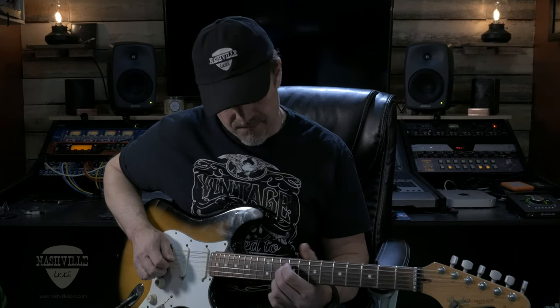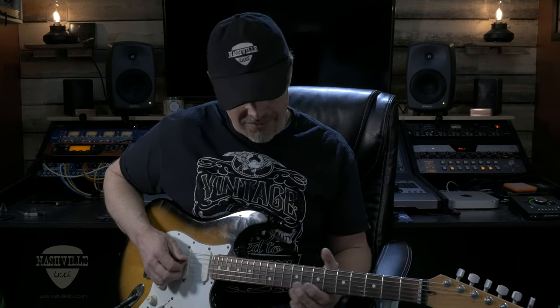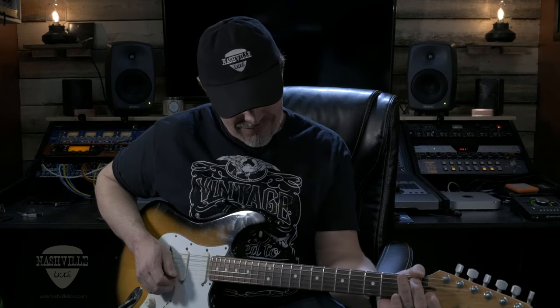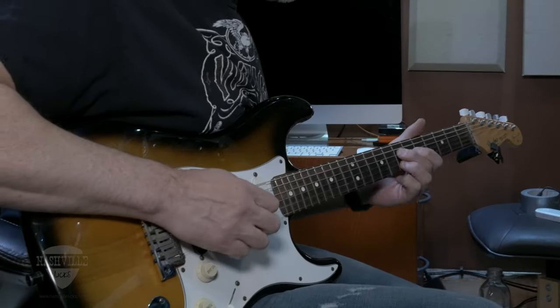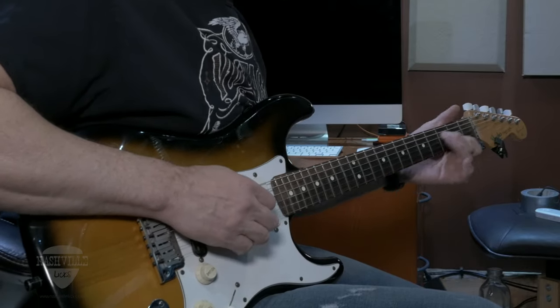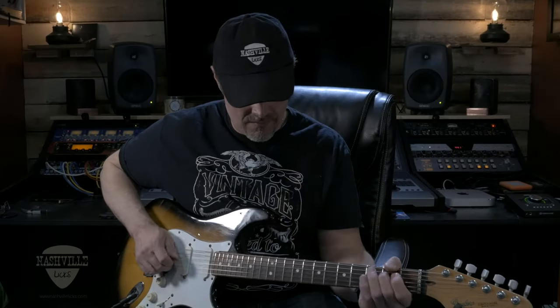There's a little bend in there. That's a quick little look at how I sort of play the intro and a bit of the solo. Like so many things, I embellish and sort of get my own takes on it.